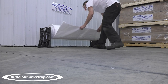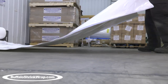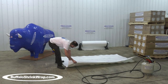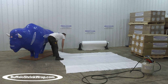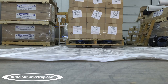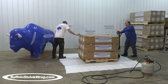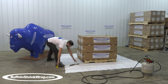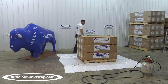This is our Buffalo shrink wrap pallet demonstration video. We will show how to properly shrink wrap an entire pallet for protection during shipping and storage. The pallet and the product on top of the pallet is totally enclosed inside the drum tight shrink wrap cover. The shrink wrap cover will keep the product totally clean and dry throughout the entire shipping and storage process.